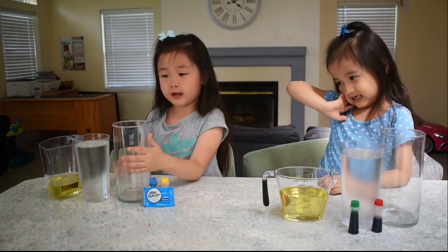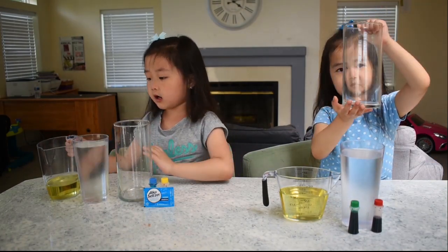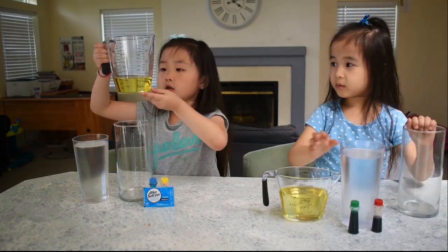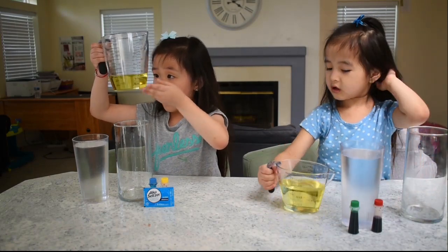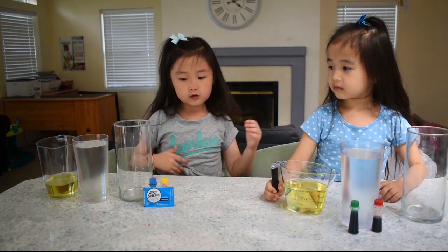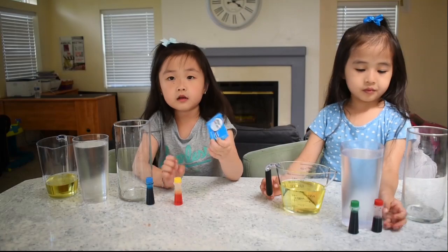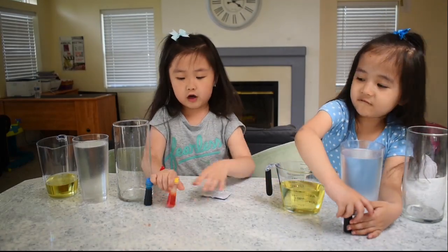As you see how you make it, you need a glass — a big glass — one cup of water, and three and a half to four of a cup of oil. And we are supposed to choose some alka-seltzer and some food coloring.